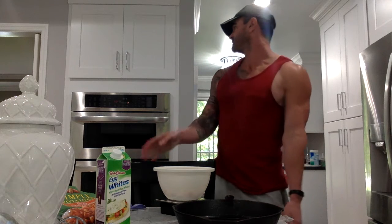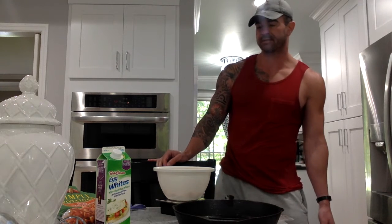Hey everybody, how you doing? Coach PJ Street with Revive Fitness Systems. I want to show you probably my favorite post-workout meal — or honestly, this is a great anytime meal. You get a nice hit of carbs post-workout, it's low-fat, and super high protein. Super simple. I've got my oven preheating to 400 degrees.